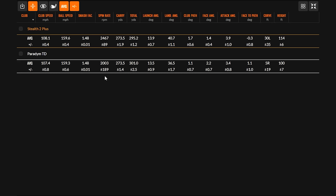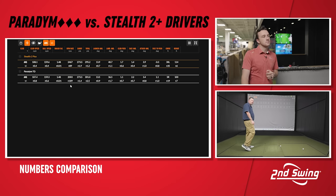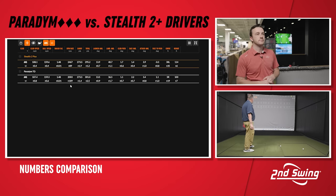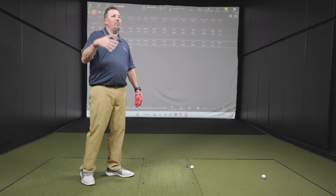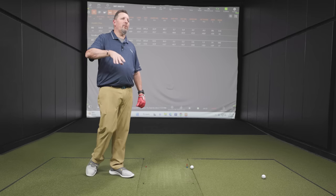The carry number is exactly the same between the two. Kevin swung the Stealth a little faster, but smash factor is equal — so they're on equal footing there. Peak height: 100 feet with the Paradigm versus 114 with the Stealth, so landing angle-wise the Paradigm is preferred. A 47.7 landing angle is getting a little steep. Paths and attack angle were very similar. Effectively six yards of difference in total distance comes from a little lower spin on the Paradigm.